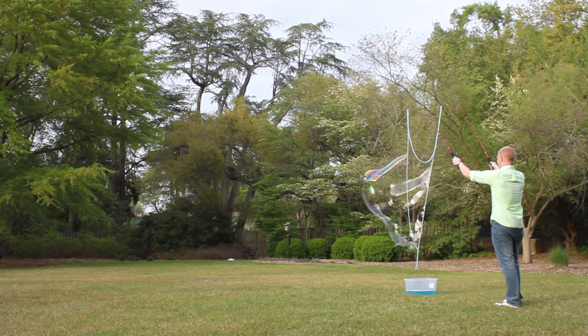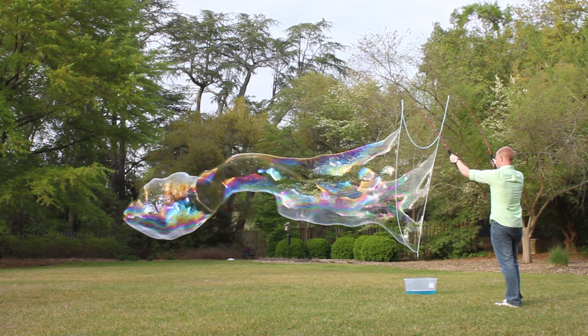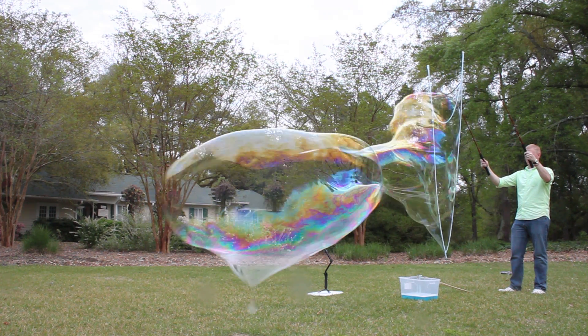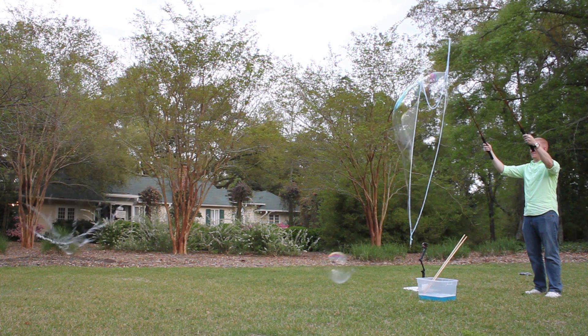If you watch the bubbles carefully, you will notice they try really hard to become spherical even though the string makes a triangle shape and the wind blows them in long tubes. Given enough time though, the bubbles fight to be round — or more accurately, spheres.